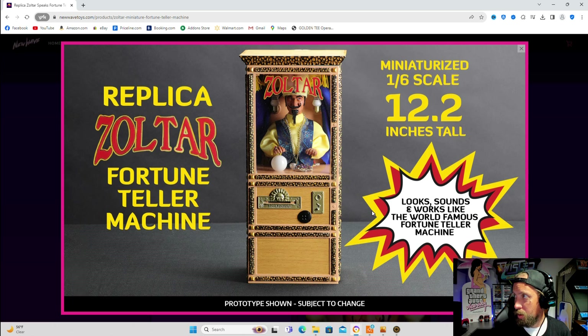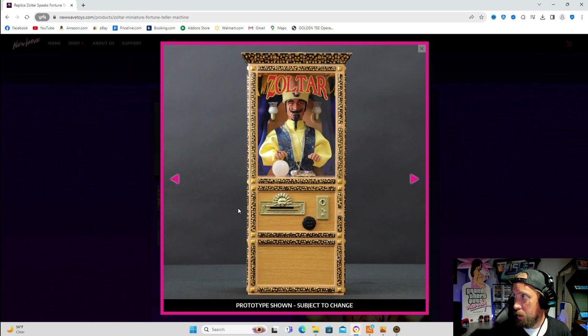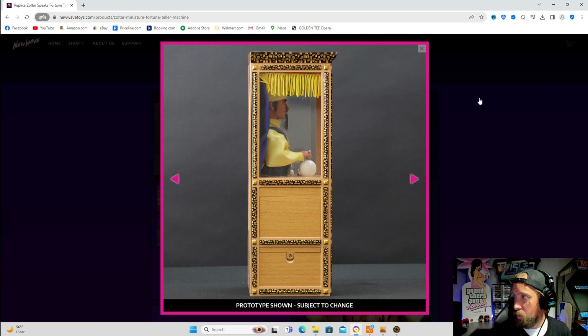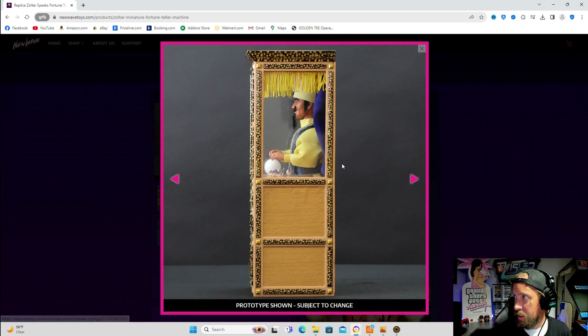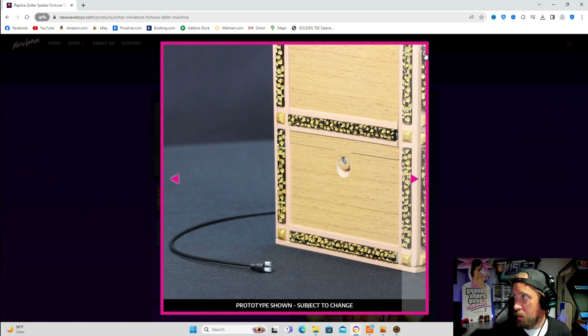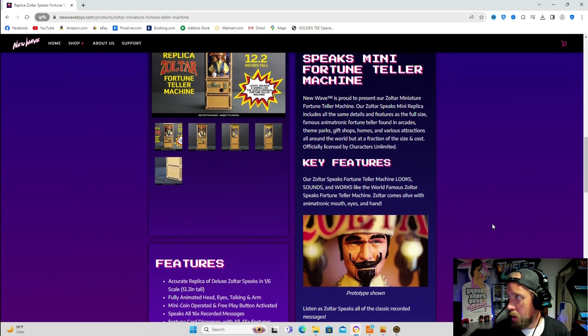Just seeing the prototype of what it's supposed to look like. Looks really, really sweet. I'm very excited about this. And when they showed the video of it moving, talking, and lighting up, it's pretty dang awesome. The problem was they had an issue with the ticket thing — when a ticket came out, it wouldn't come out the right way and it wouldn't tear off properly.